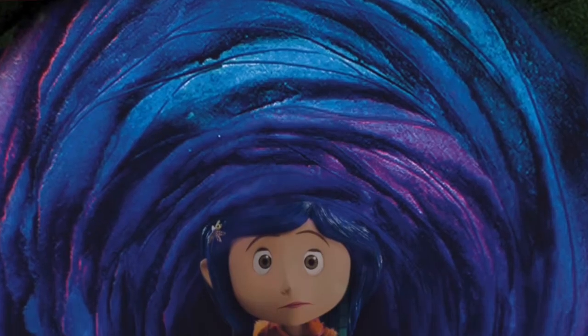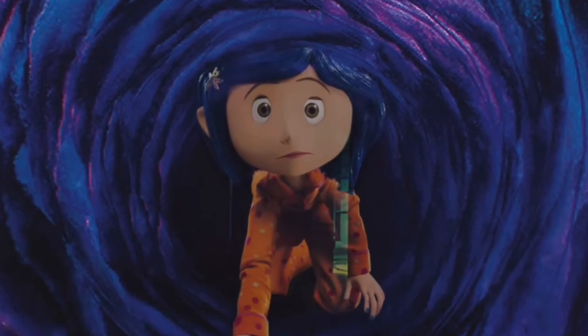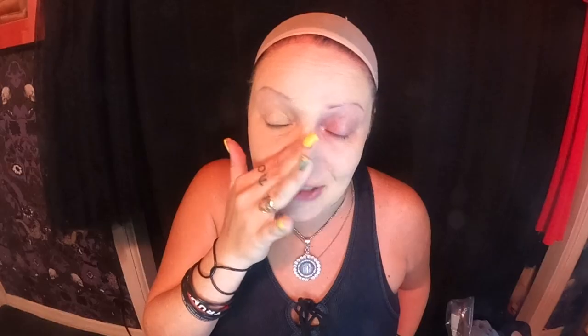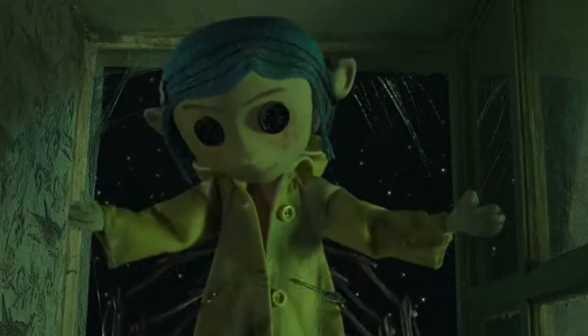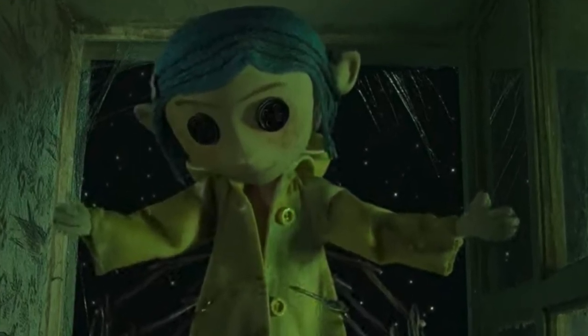She went exploring one day and found this secret door. Her friend, who she called YB, was a very strange little boy that lived around the same area and was around the same age — and he was a chatterbox, he talked a lot. Immediately she was like, why don't you ever shut up. And he found this doll that this entity from basically an underworld created in the image of Coraline to lure her through that door. She finally gets in and it's a whole other world.